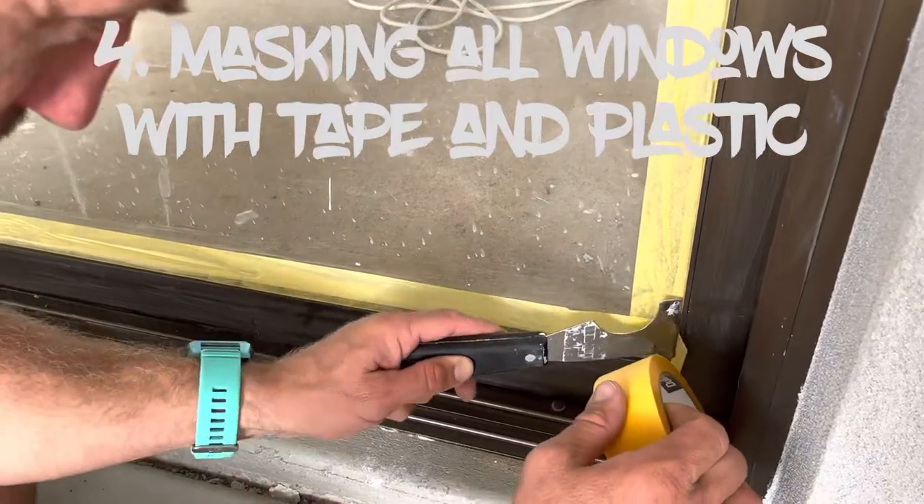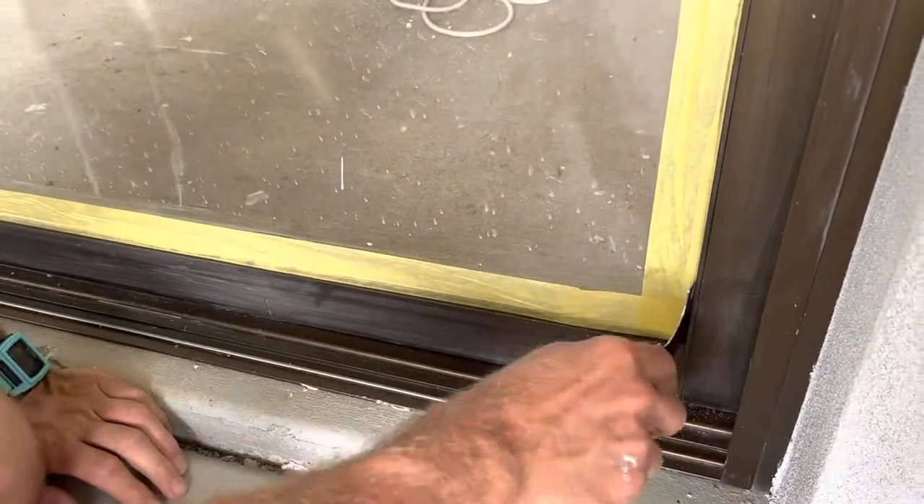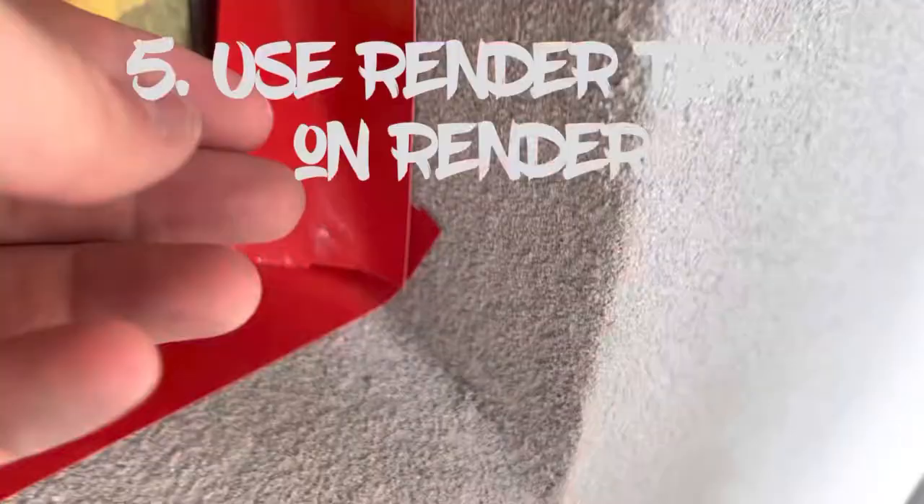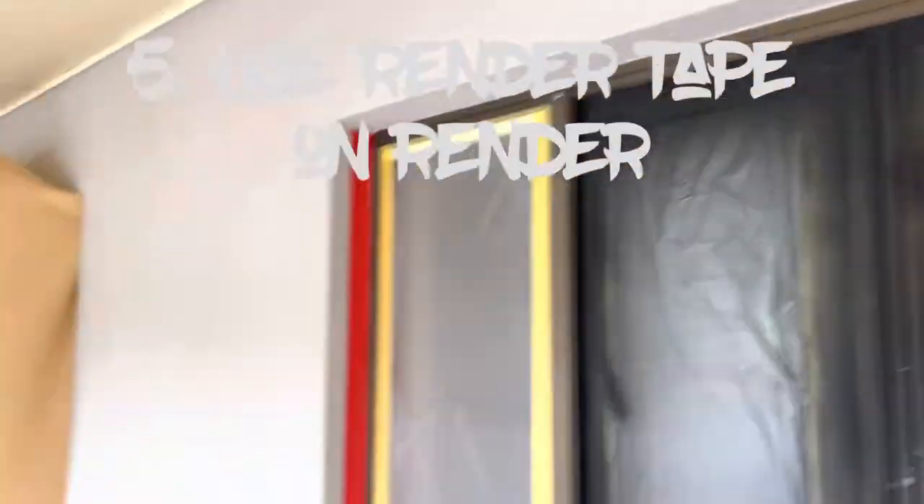Number four, masking up all the windows — look at that sharp edge, it has to be sharp. Number five, render tape on the render or brick.